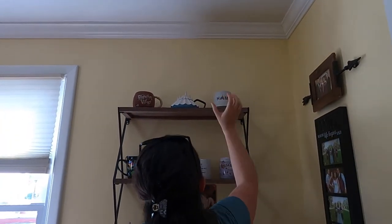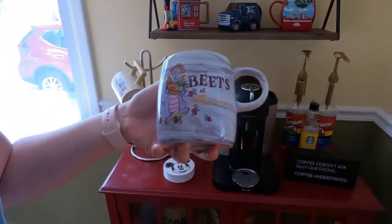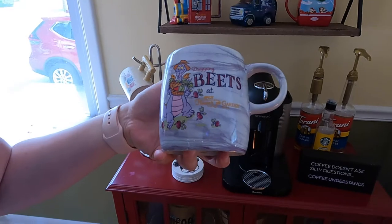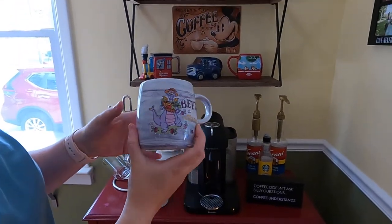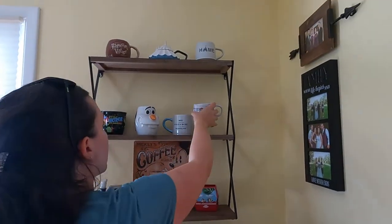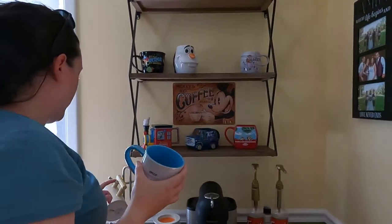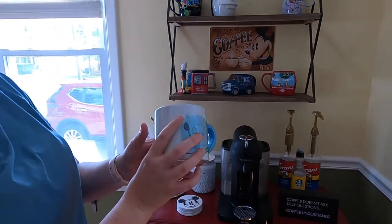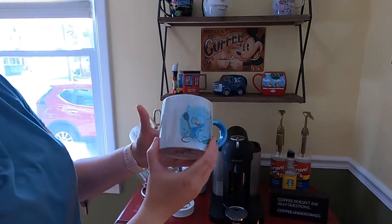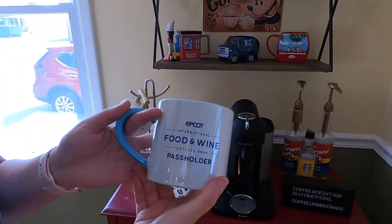Some of these — like this one — you may have seen in our haul video. We got this back in April from the Flower and Garden Festival. The front and back are the same design. When we get mugs it's more for collector purposes; we used to actually use the first Polynesian one and then we kind of stopped. This is our Remy mug — we just showed this one — it's the Food and Wine Festival passholder mug.